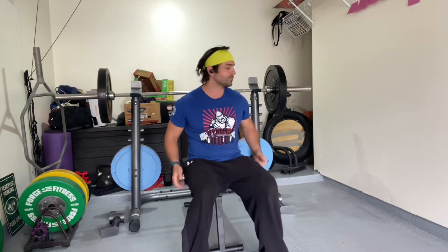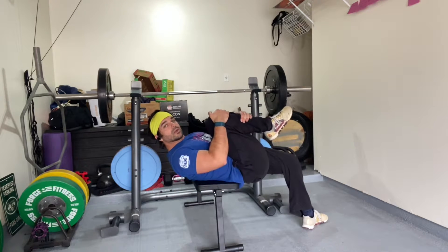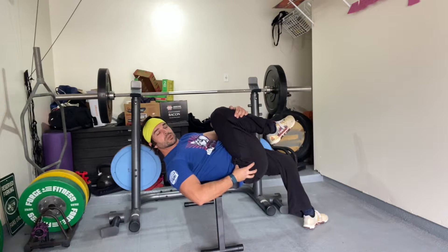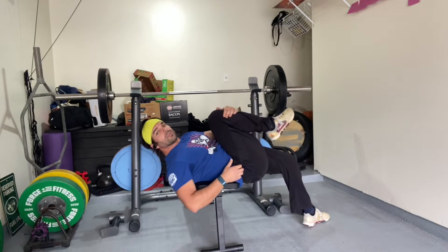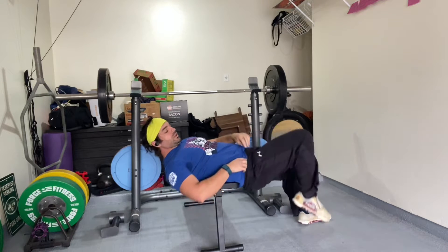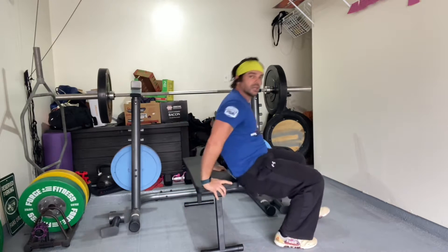What you can do right now today is get assessed by somebody who knows what they're doing and make sure you have full range of motion of the hips. A really simple version: if I'm laying down, can I bring my knee all the way to my chest? That shows the hip joint has full range of motion. What often happens when I assess people is they get a little pinch on the inside in the groin area, and that's something we want to start to clean up.